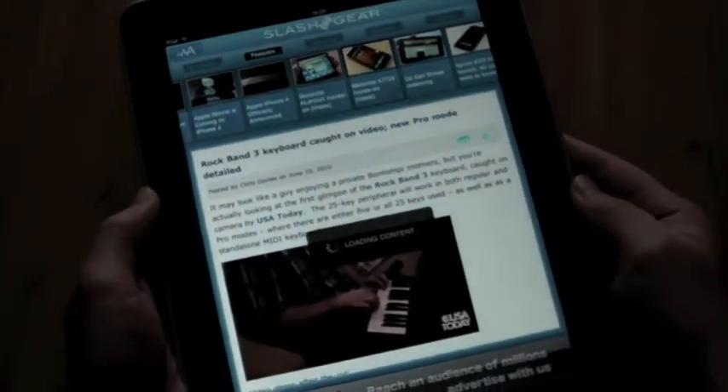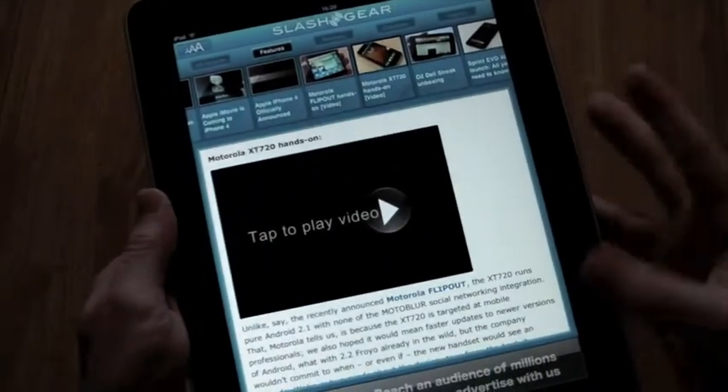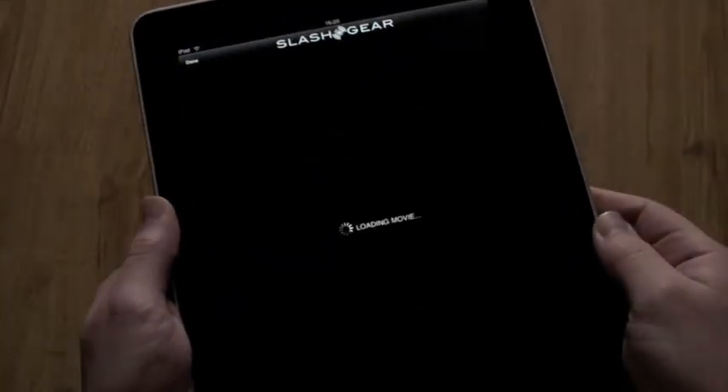That opens up in the browser window underneath and you can scroll through and have a read. Any outgoing links open up within the app in a browser window so you don't get kicked out into Safari, and if there's a video you can tap that and also watch that within the app as well.